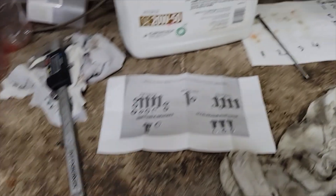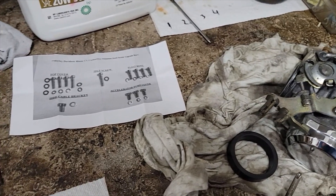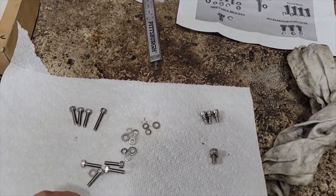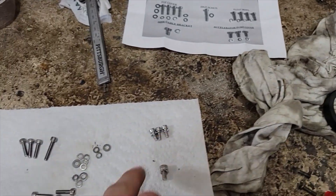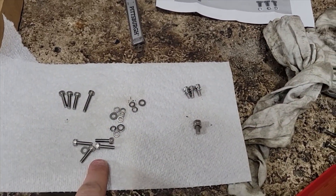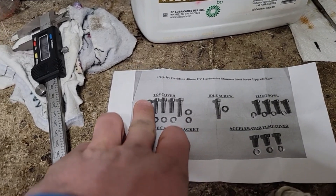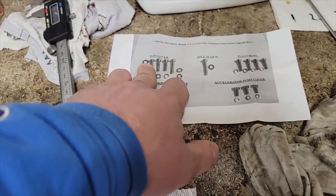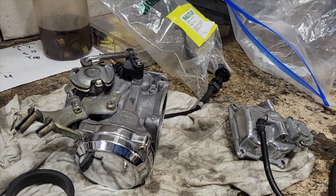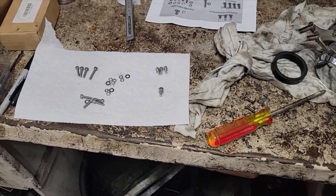Idle screw — I already put that in there. This guy is for the accelerator pump. These ones are for the float bowl. And these have the top cover. We're doing flat washers and lock washers — I'm not sure if those flat washers will actually fit. Anyway, I won't bore you guys here. I'll get all these installed and we'll see how it goes.